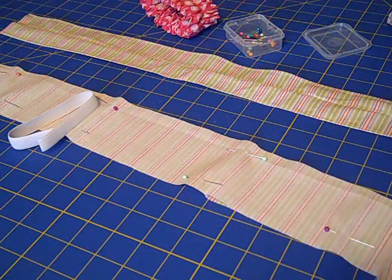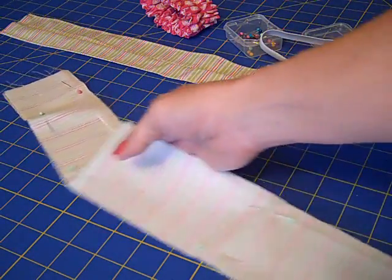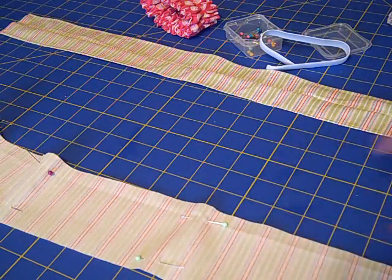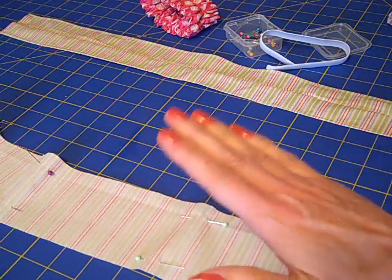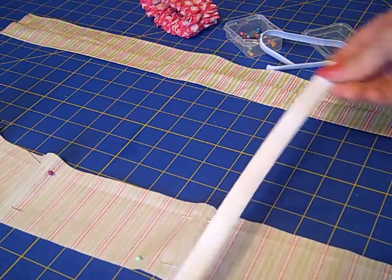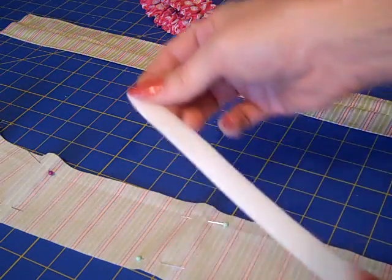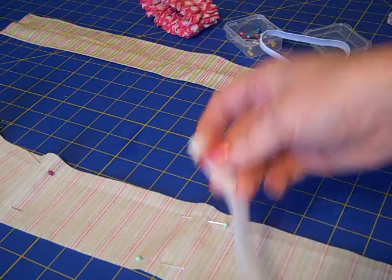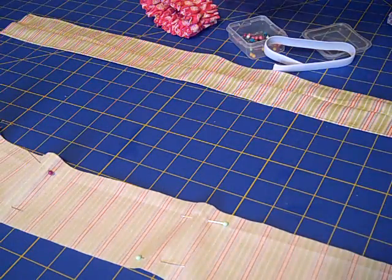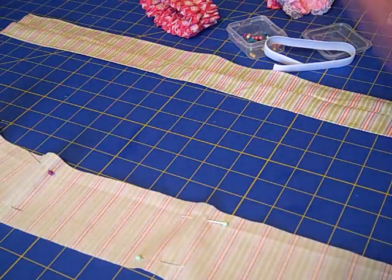Everything that we're going to need: two strips of 3 by 27 inches of designer fabric, two 10-inch strips of elastic at a half inch — so this is half-inch white elastic cut at 10 inches, two of these — some straight pins, a sewing machine, and then we'll be able to make our little coffee cozies.